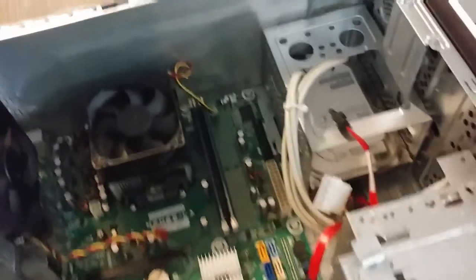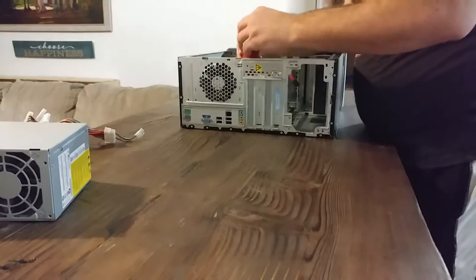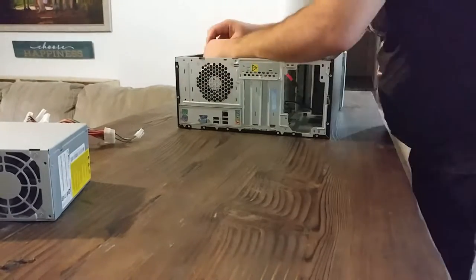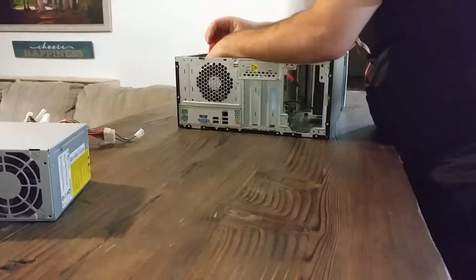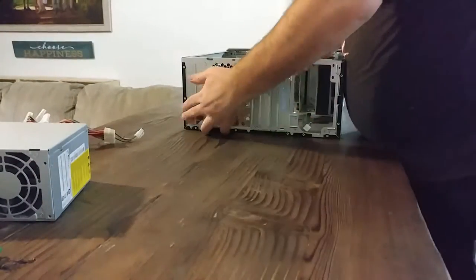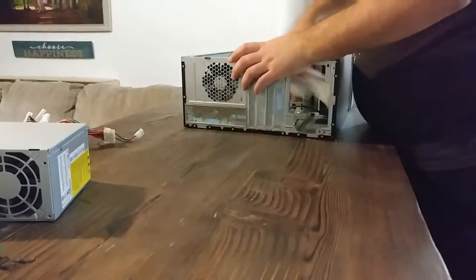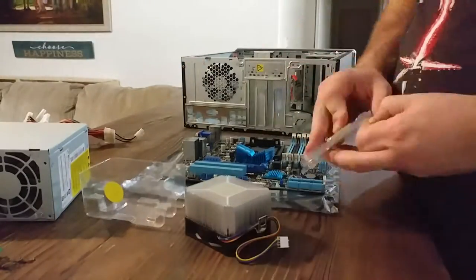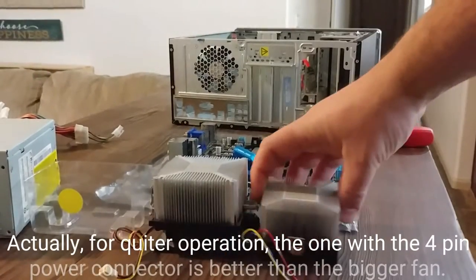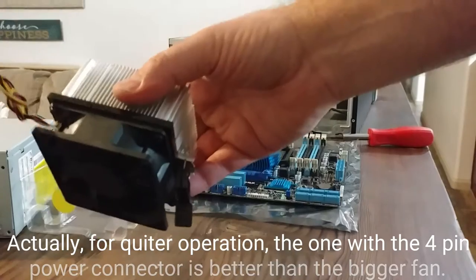I already pulled the power supply out of there and I'm already starting to clean it up a little bit. I don't know about you, but I'm thinking bigger is better. What are you thinking, AMD? It's tiny. Thanks, HP.